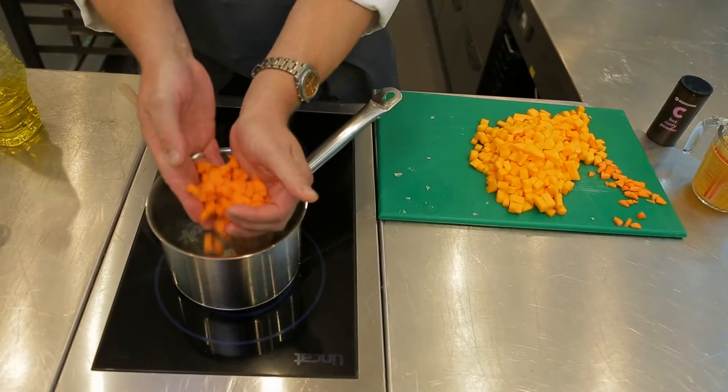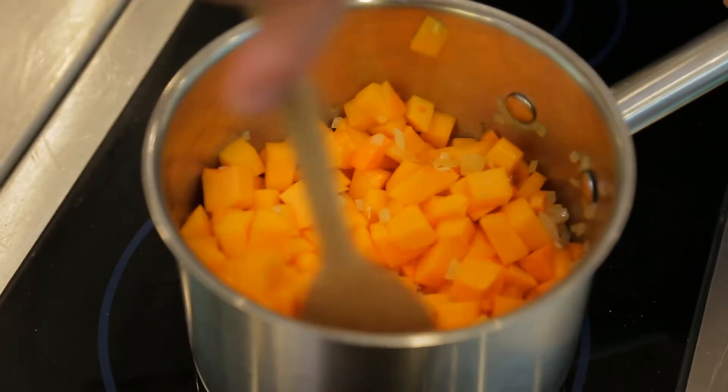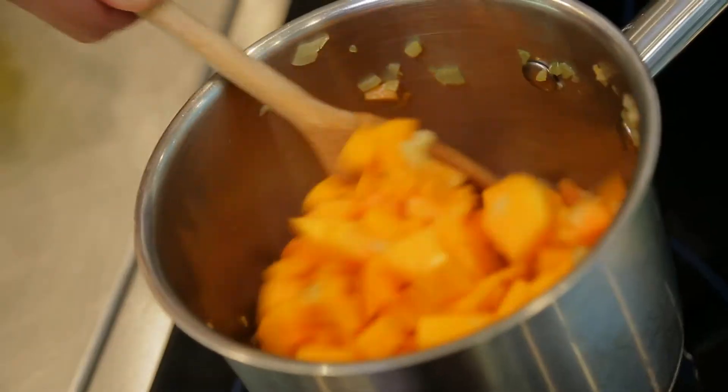Then we can go in with our diced carrot, and then we'll add the squash. Add some spice — a little bit of curry powder. You could leave the curry powder out, but I think on a winter's night that little bit of spice just finishes the dish really nicely.